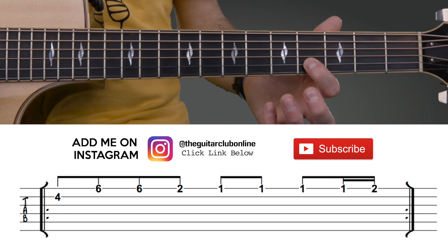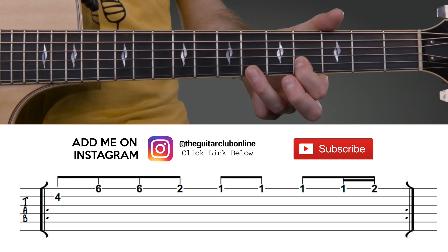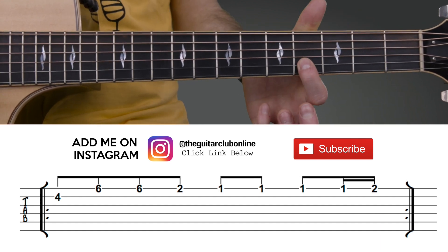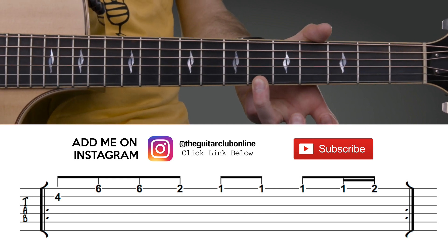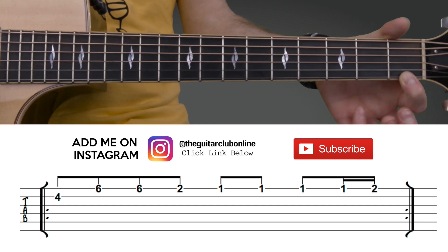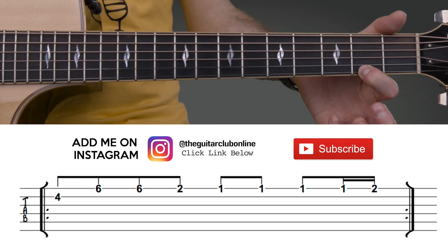In the End goes like this. It's fret 4 on the second string, just once. Then fret 6 on the first string twice. Fret number 2 on the first string once. 4 lots on fret 1, string 1. And fret number 2 on the first string.